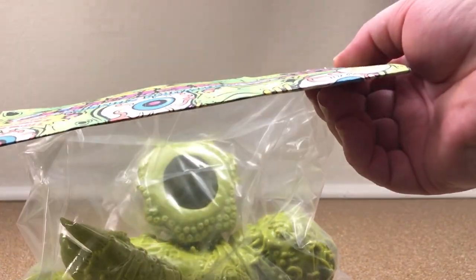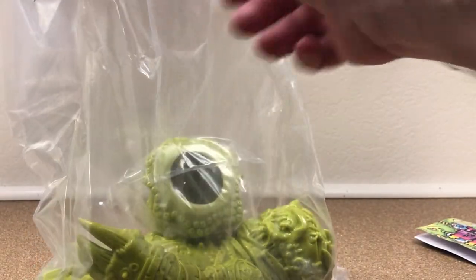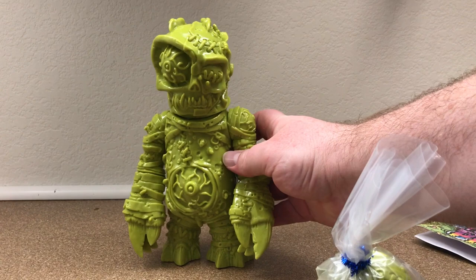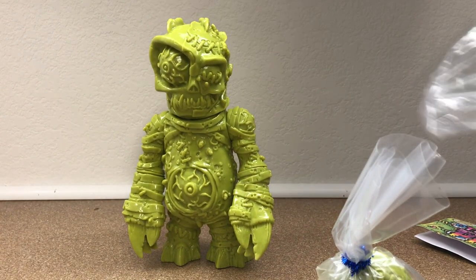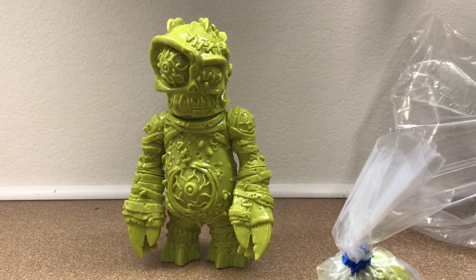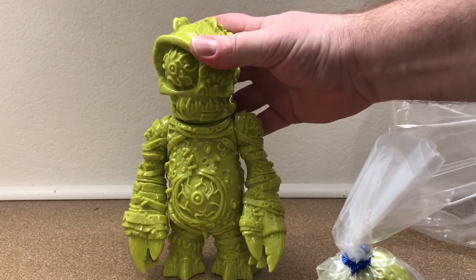So let's take out the header. You can always preserve the staples — you don't want to mess up the header card, because the header card is also part of the toy, right? So there it is right there. Super cool. Let's unpack this. Okay, so it comes with that and that. There is the Parasite. This unpainted swamp green edition stands really large and in charge.